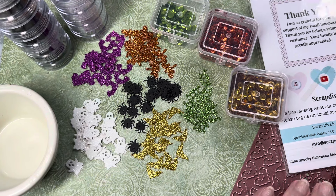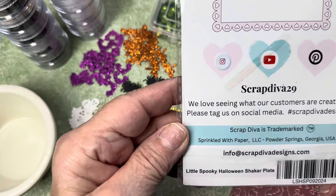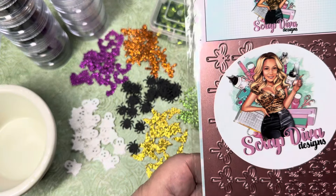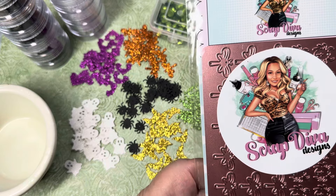We have this new die from Scrap Diva Design. It's called the Little Spooky Halloween Shaker Plate. I'm getting ready to make some shakers, so I wanted to make a shaker mix to use in that project.